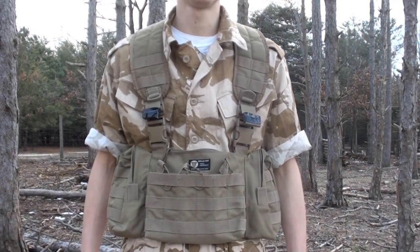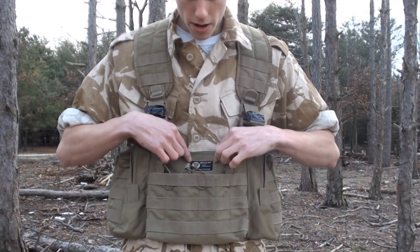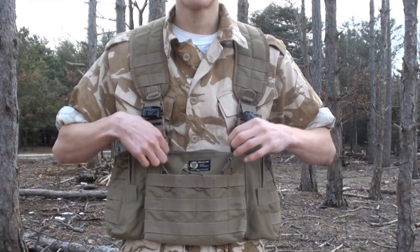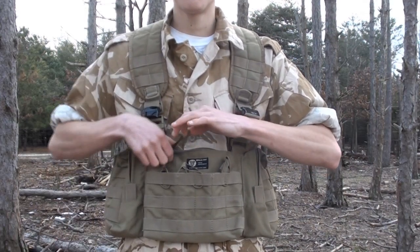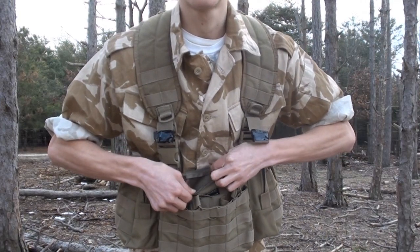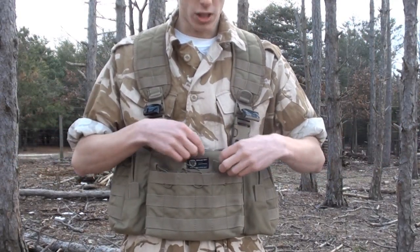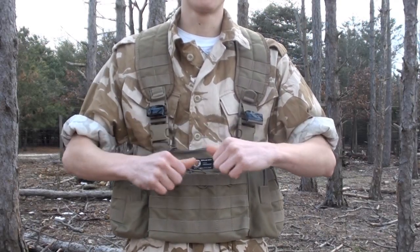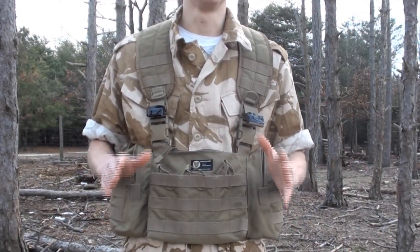As for the pouches built into the vest, the first one is probably a little hard for you guys to see. It's the area labeled BULL UK Field Equipment. This is actually a document secret pouch. As you can see, there is a zipper — you pull it open and it reveals a rather slender pouch where you can store your wallet or perhaps some documents if you're playing a scenario game. It's a pretty secure pouch located behind your magazine pouches.